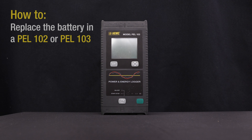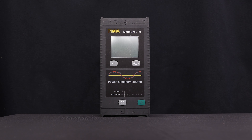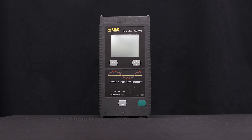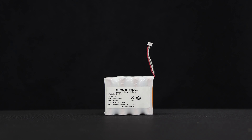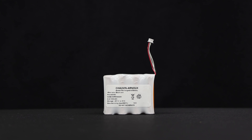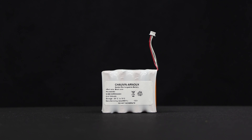In this video we'll show you how to replace the battery in a PELL 102 or PELL 103. The PELL 102 and 103 power and energy loggers from AEMC Instruments include an 8.4 volt nickel metal hydride battery pack for backup power. This battery, shown on the screen, can be replaced by the user, which we'll explain how to do in this video.